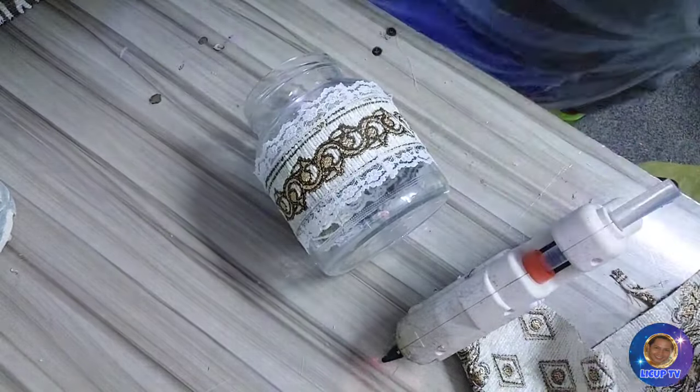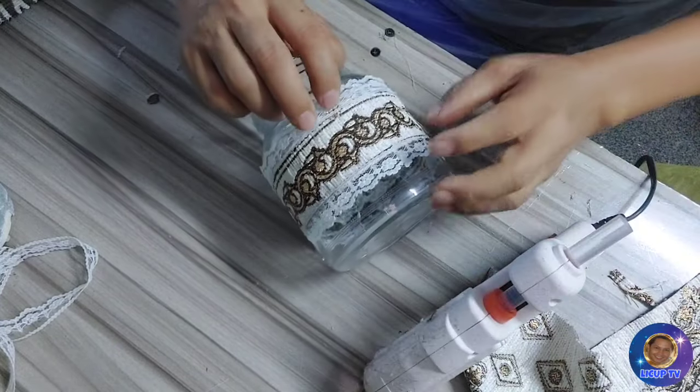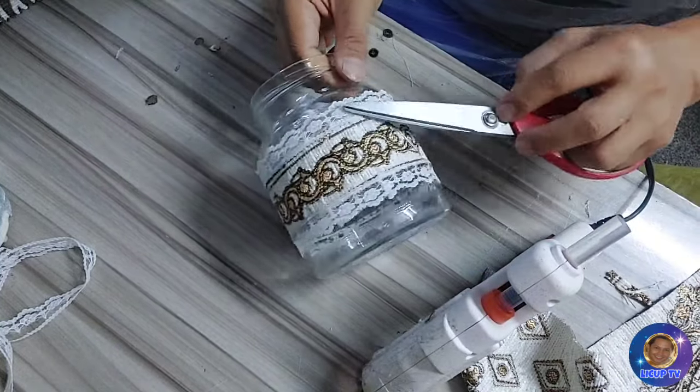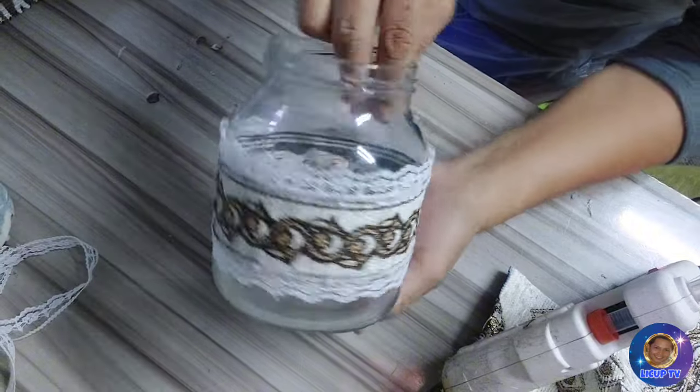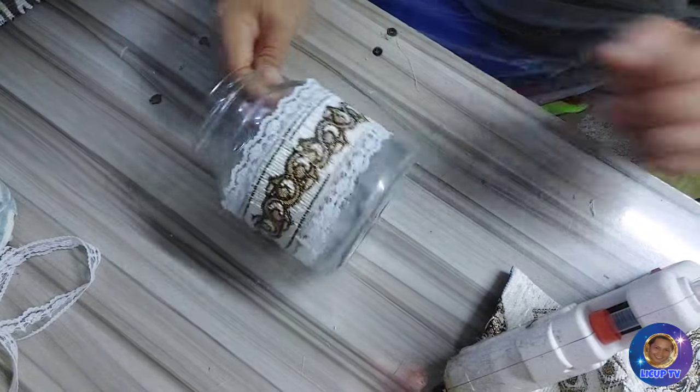So mag-cut na tayo. So ayan guys, ang ganda ng design na ito — promise! So after that maglalagay ulit tayo ng silver.